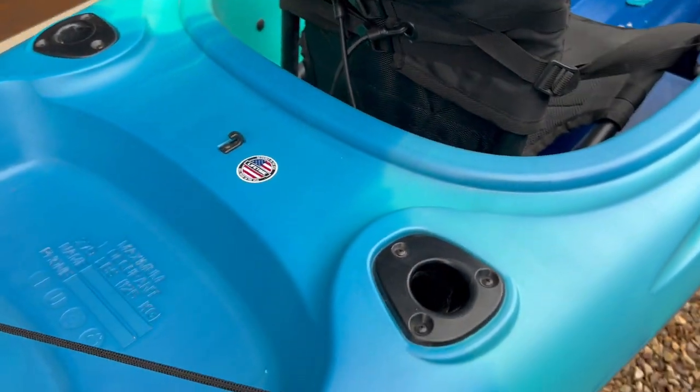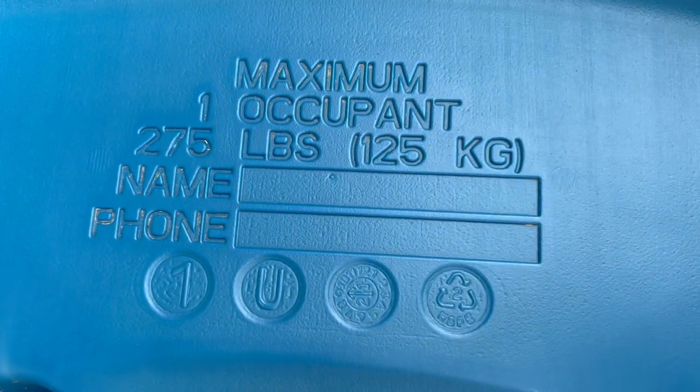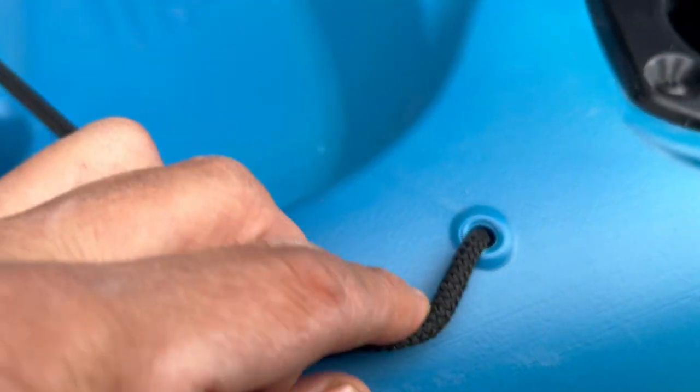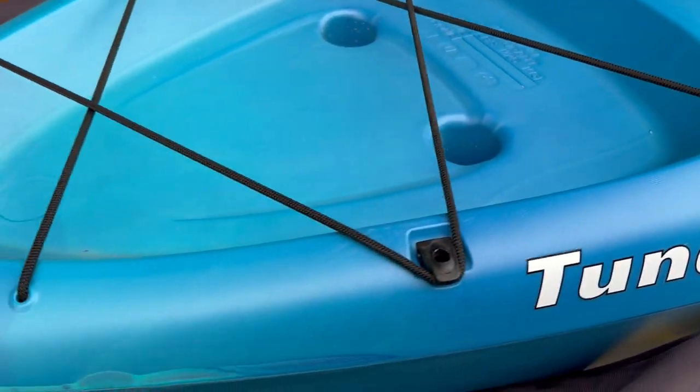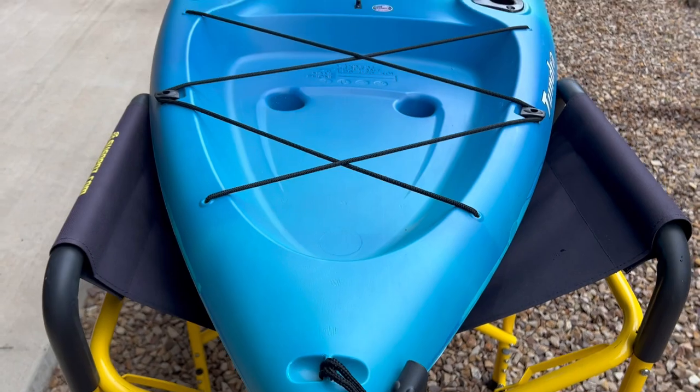You can just pull it for forward lean right there. Two rod holders, so it makes kind of a nice casual fishing kayak. This is a cool feature — just write your name and number on the boat. A little tank well, self-draining, bungees — those go into those little holes. They're not going to be 100% dry, but they'll work. And then a handle toward the back.